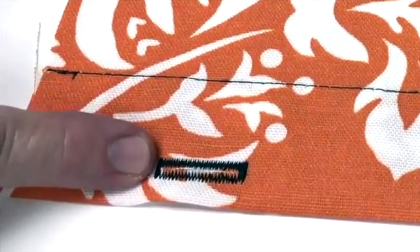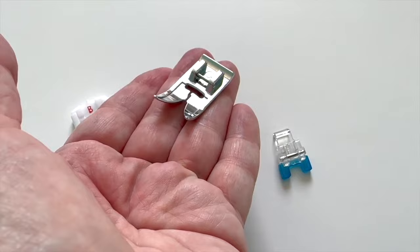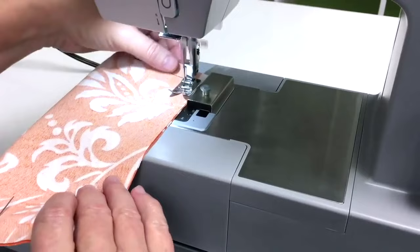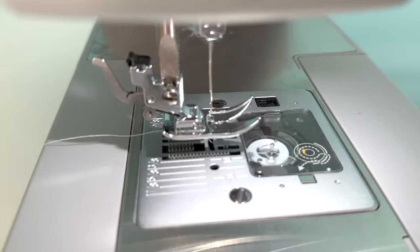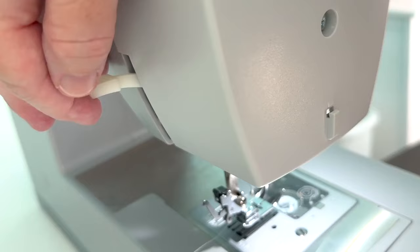You can make buttonholes very easily with the buttonhole foot and the buttonhole stitches that come on the sewing machine. Another great feature is that the presser feet are easy to change out. You can easily sew very lightweight and heavyweight fabrics by adjusting the presser foot pressure on the back of the sewing machine.